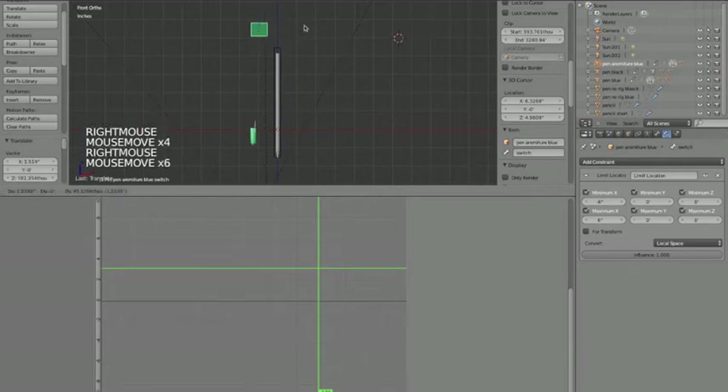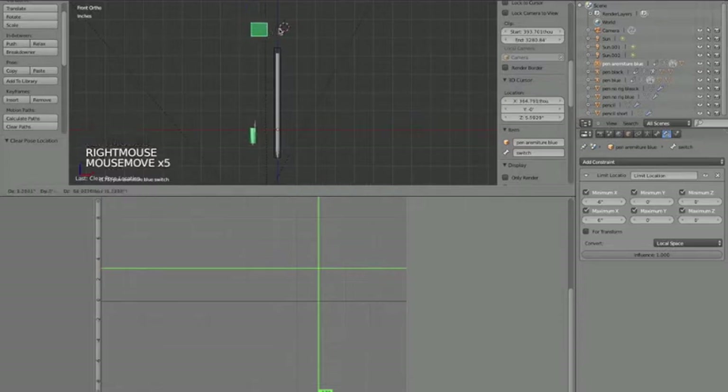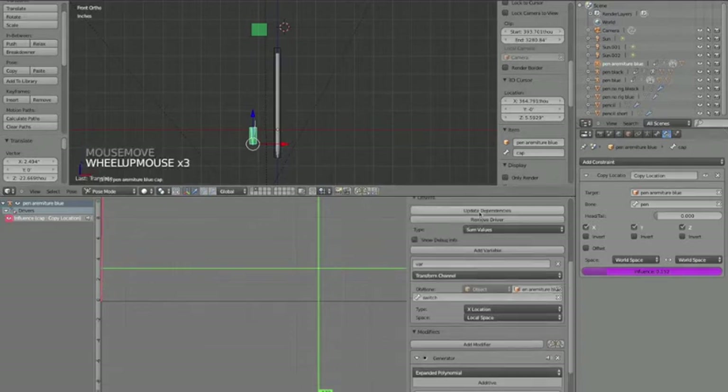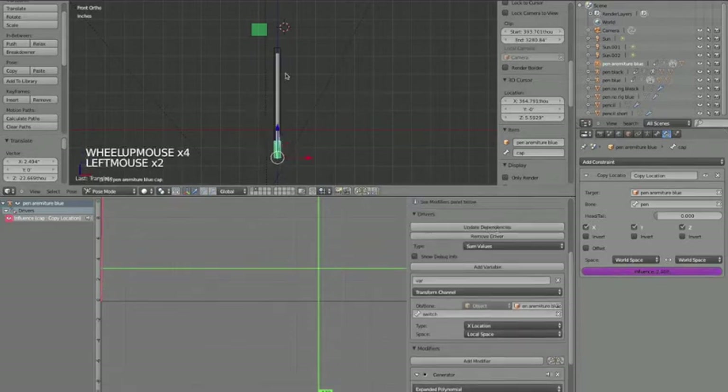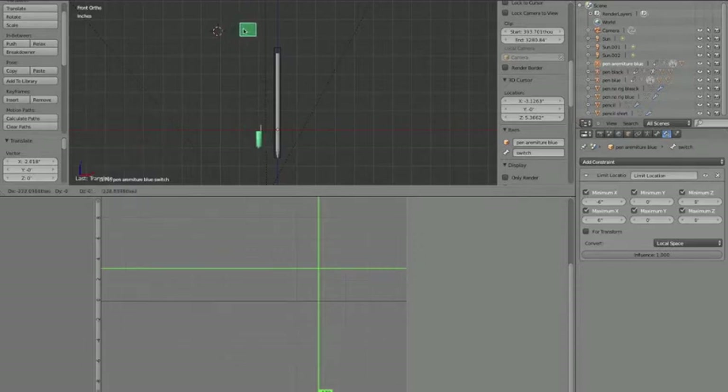Now this bone will always stay in that area. With the bone moved all the way to the right and the influence at 1, I need the generator coefficient to make the cap go on there. Under the generator it's currently set to 1 - I'll change that to 10, then hit Update Dependencies at the top. Now when this bone is in the middle it does nothing, and when moved right the cap goes on the end.